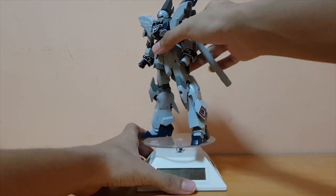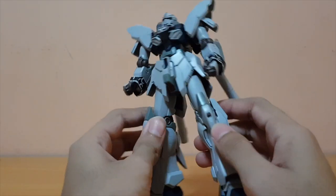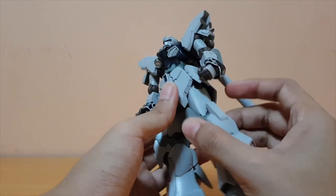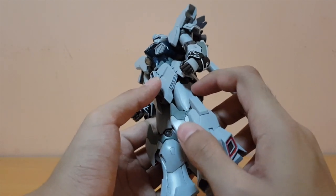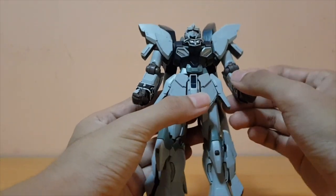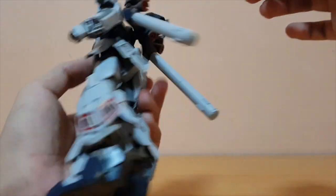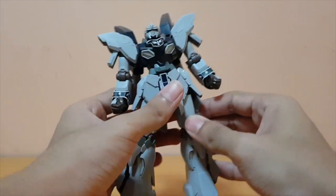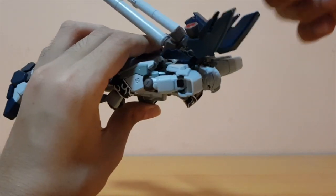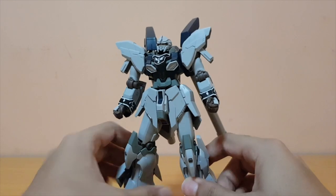In terms of seam lines, they did a pretty good job hiding them. The legs — I don't think it's a seam line, it's more of a panel line. There is a seam line on the shoulder, but it gets covered up by an armor piece. I think the only seam lines you need to clean up are really the head, some parts of the backpack, and also the sleeves as well. Pretty good overall.